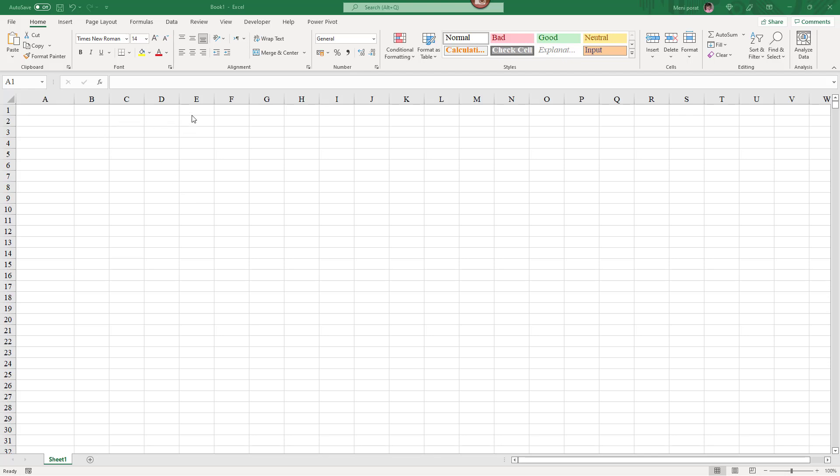What I'm going to show you here is a method of entering the numbers from 1 to 100,000 in column A without using the mouse. I enter 1 in cell A1. In cell A2 I write A1 plus 1.